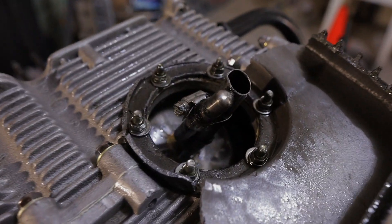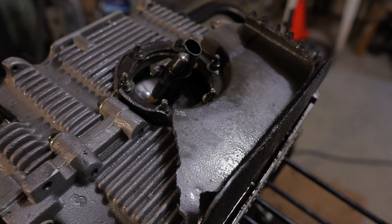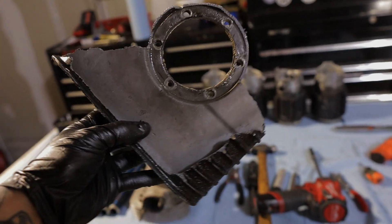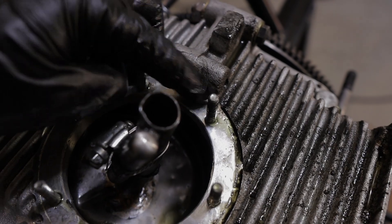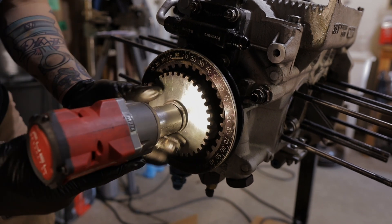We just cleaned out the bottom of the engine — check that out. That's where the sump broke when Adam crashed. That's the remains of the oil sump that was on the engine after Adam crashed. It's garbage now. But looking at the case, nothing's wrong with the case. Everything looks good on it. Just a bent pickup tube. That's just a magnet that he had on there.